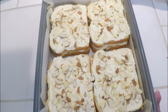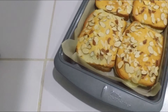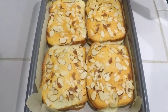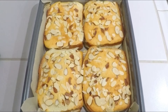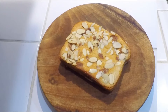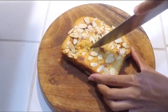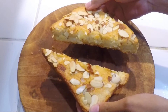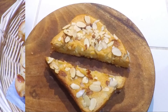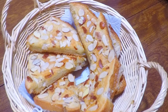We will make it smooth. If you want, you can serve it as is, but I am cutting it into a triangle shape. Our super soft, moist and delicious almond bread is ready.